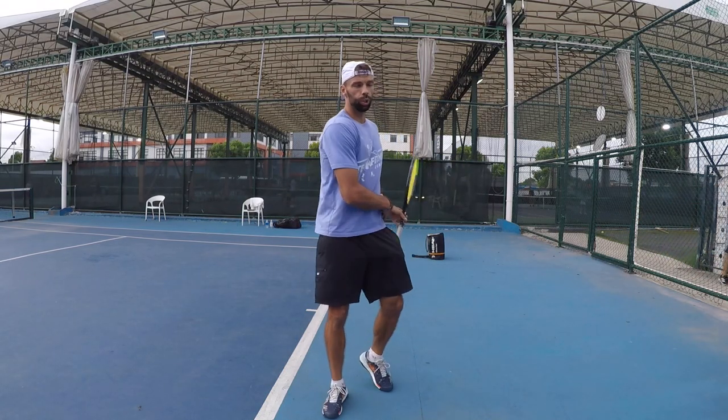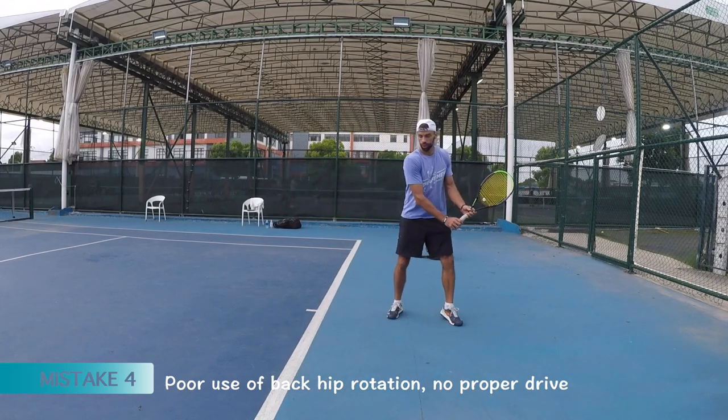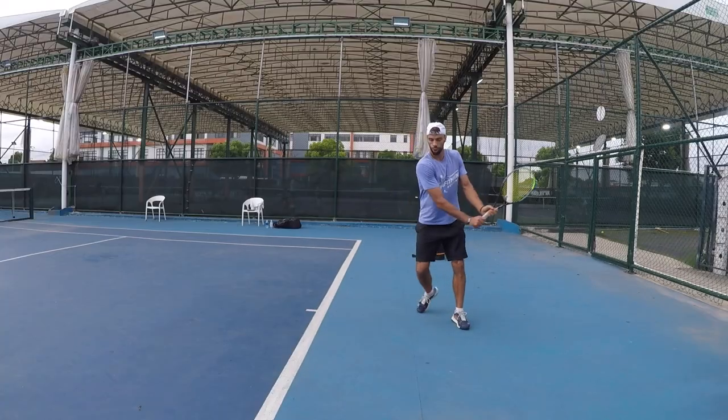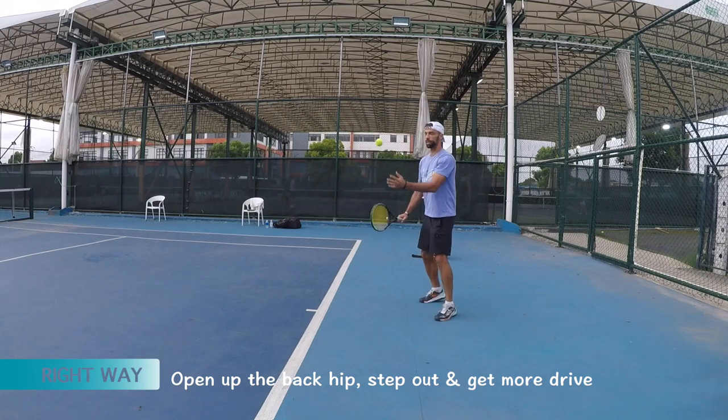Next up: not using enough of that back hip. So when you finish the shot you're kind of stuck here. Instead, bam — always trying to step up.